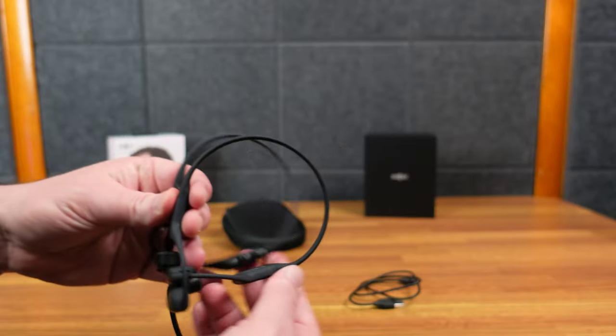If I move the microphone up, you're not going to be able to hear what I say — but it's not a true mute. If I yell loudly, you will still be able to hear it. It'd be nice if pushing the microphone up muted you, but it doesn't.